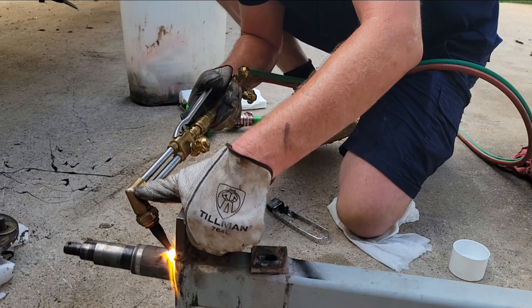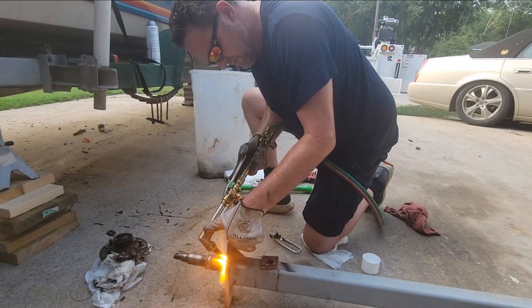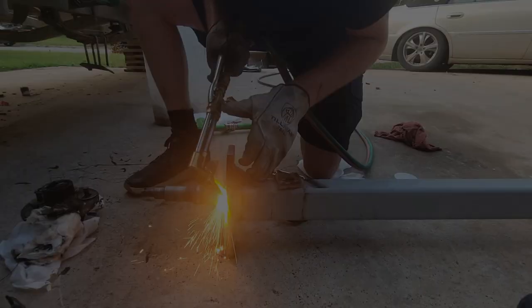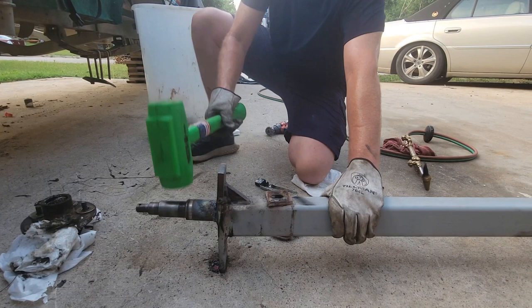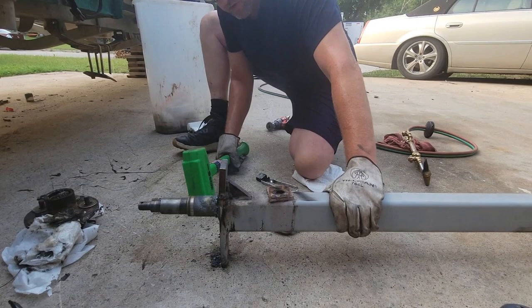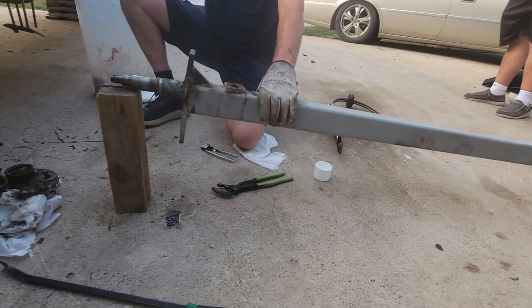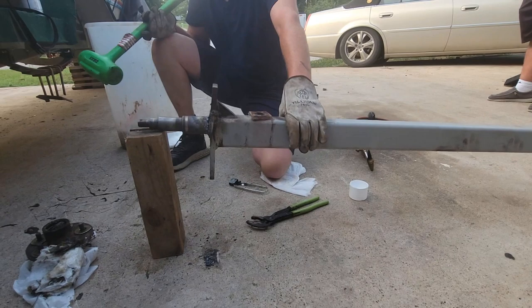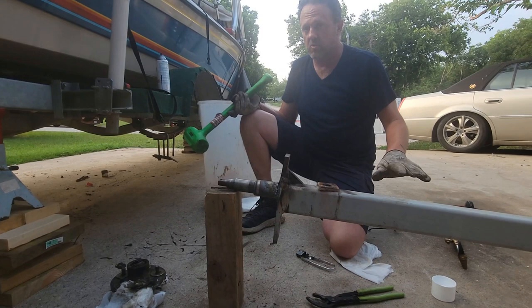I'll show you what I'm talking about right here. Since this heats up, it's going to take a while. After this cools, what I'll do is take a laser level and put it on it this way, then this way, get it straight, check it the other way again, then tack it up and check it again. After that I'll take a 7018 and put a solid weld all the way around it, uphill 7018.